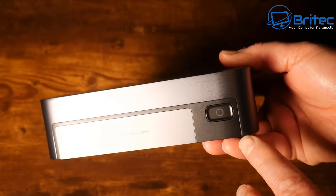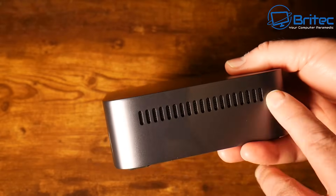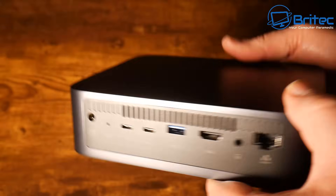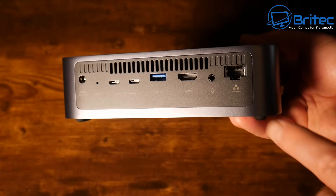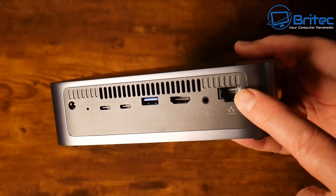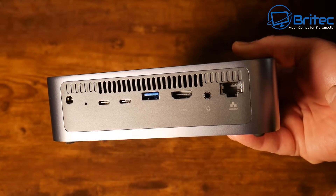This is the actual unit right here - very good build quality, with your power button on the front made of aluminum. You've got ventilation on both sides, and on the back this is where all the business end is. We've got ventilation at the top, our ethernet port - which is a 10 gigabit ethernet port - and also an audio input.